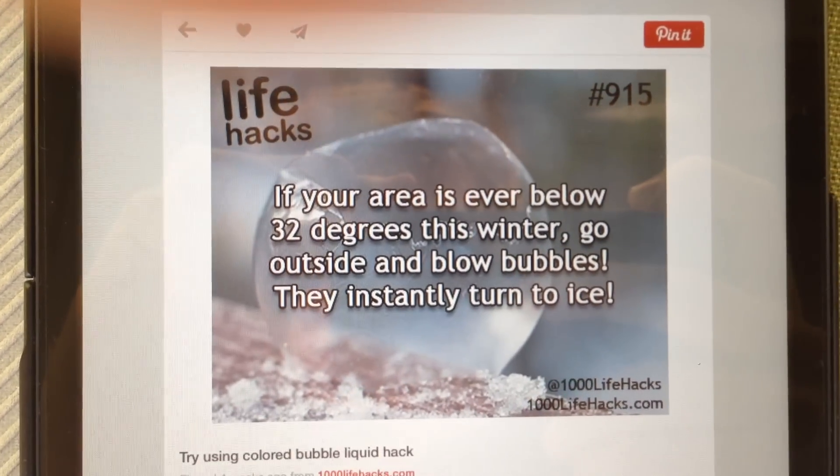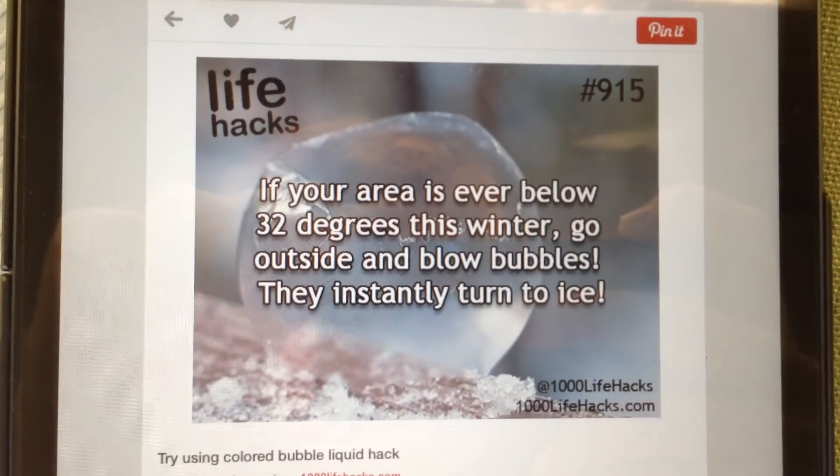What's up guys, MC Theronaut here. Today I was just on Pinterest right here and look — if your area is ever below 32 degrees this winter, go out and blow bubbles and they'll instantly turn to ice.